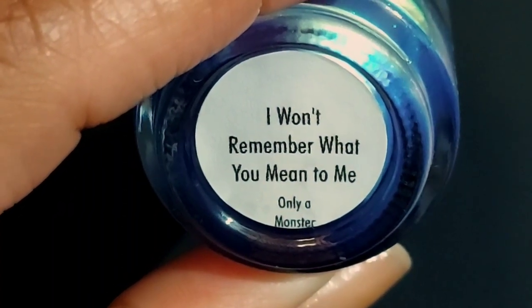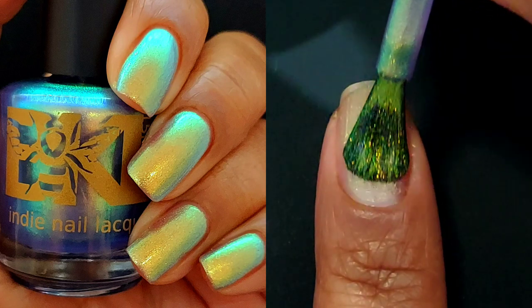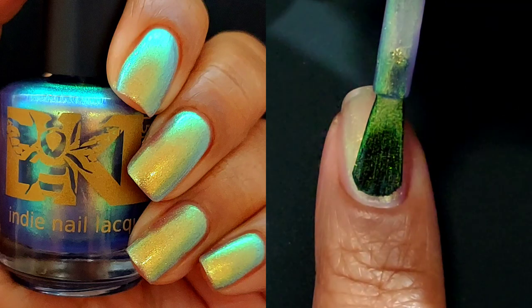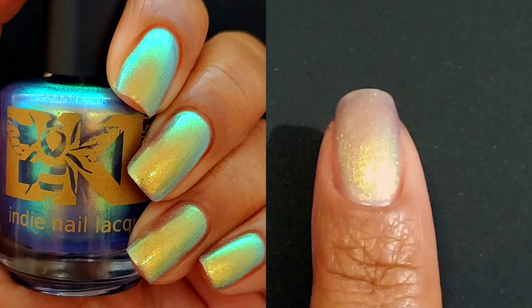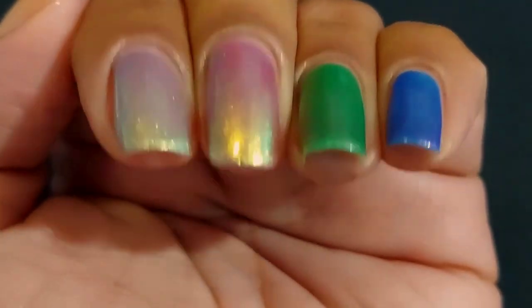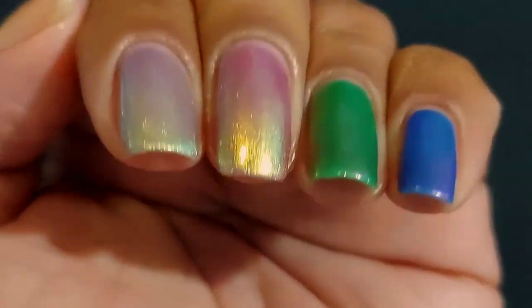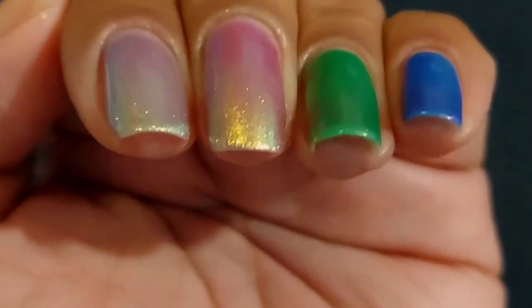Next up is I Won't Remember What You Mean to Me. This one is described as a pale indigo that shifts an entire rainbow of colors, also $13. In lower lighting and shade you get the maximum effect. I have lower lighting for my stills and bright lights for my live swatching, because I want you all to see them in both lighting conditions — it'll make it easier for you to choose which polishes you want to purchase. Here is the side by side, so you get to see some of those shifty colors that show up even in brighter lighting. There's no top coat on these, only on the still swatches.